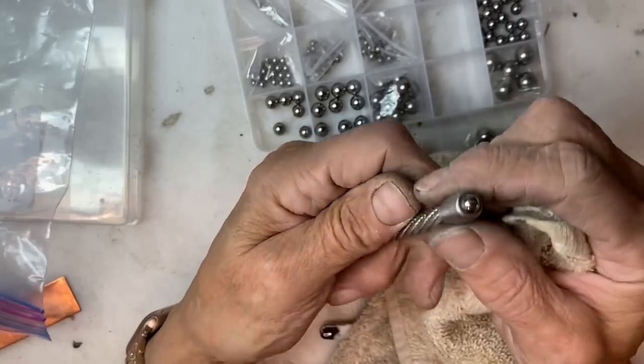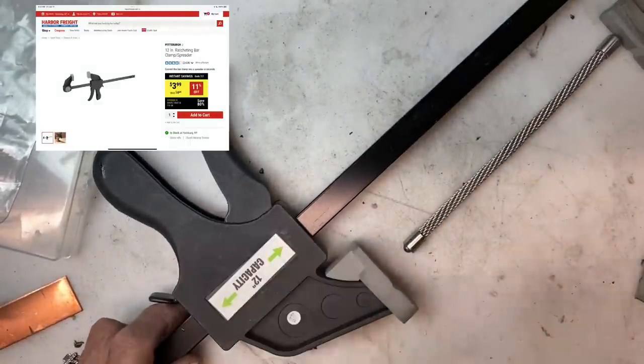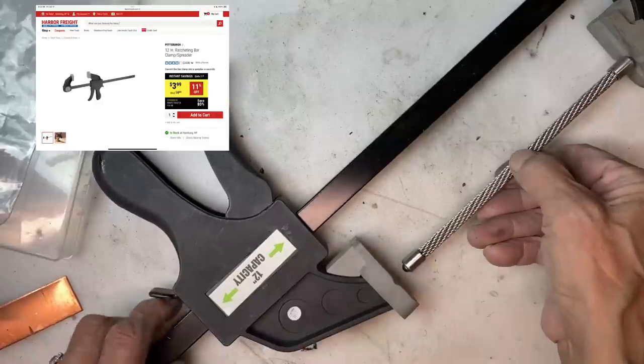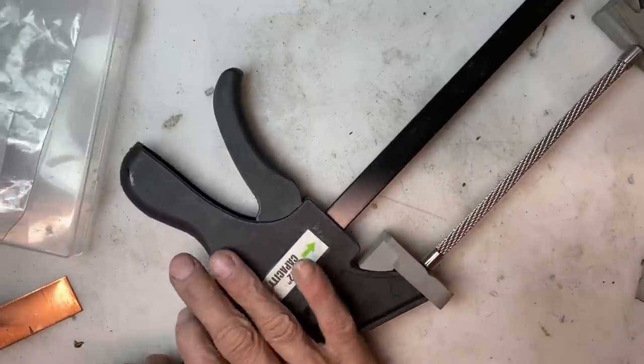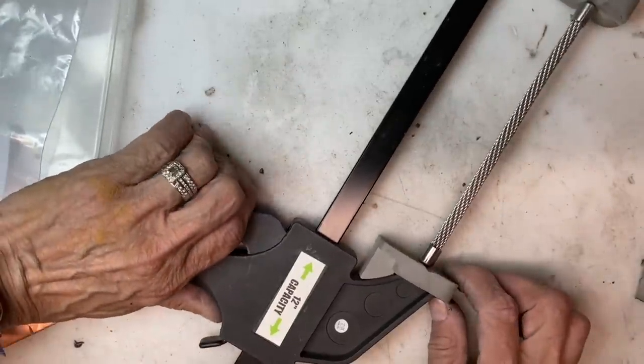Now everything needs to be clamped. You want to have everything clamped for a minimum of four to six hours, preferably overnight. I find these ratcheting spreader clamps from Harbor Freight work very well for this purpose.